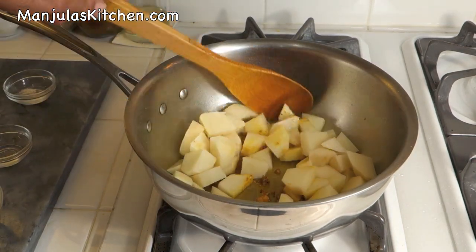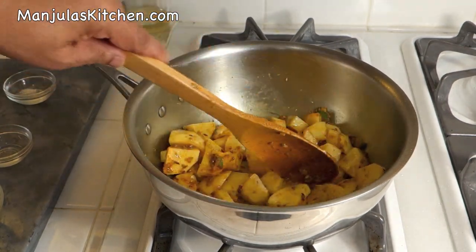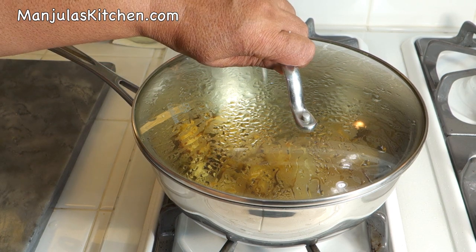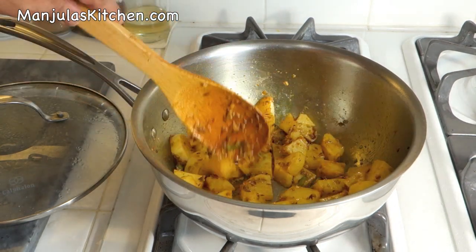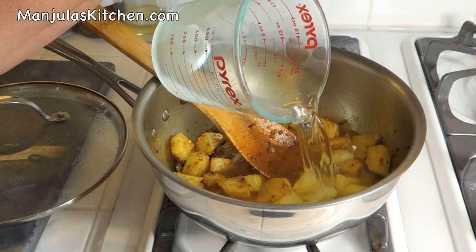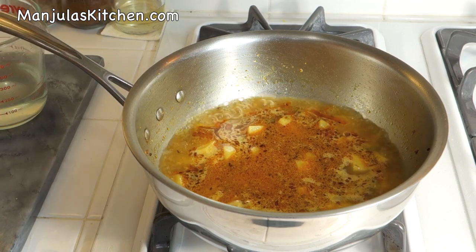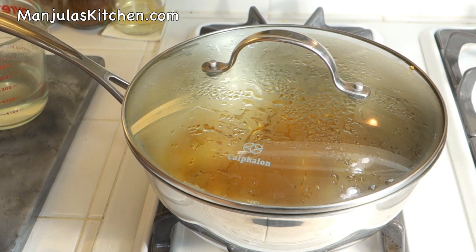Now I will add the potatoes. Mix it well and lower the heat to medium — the potatoes are nicely coated with the spices. Cover the pan and let it cook for about 2 minutes. After about 2 minutes the potatoes are looking good, so I'm going to add about 1.5 cups of water. After the water comes to a boil, I will cover the pan and lower the heat to medium and let it cook for about 8 minutes.